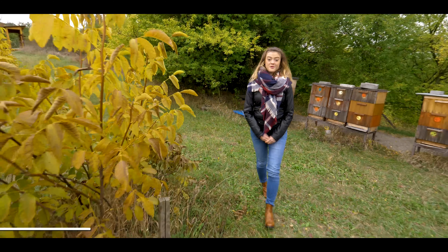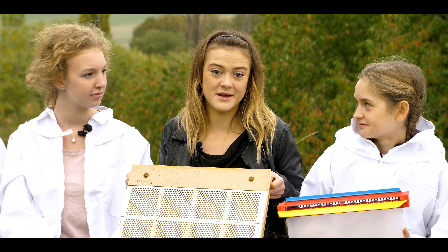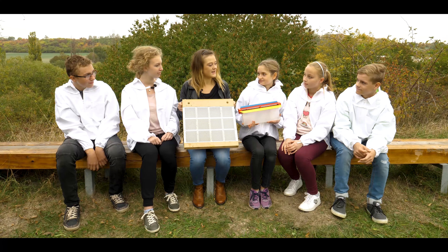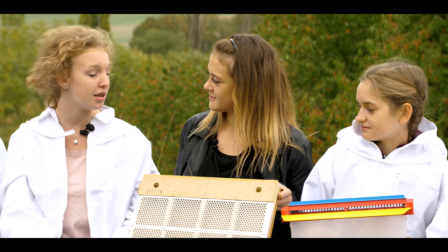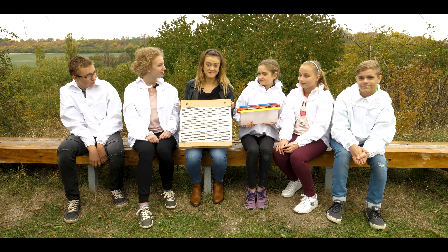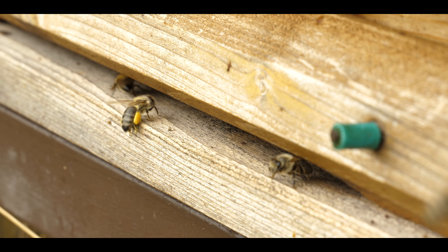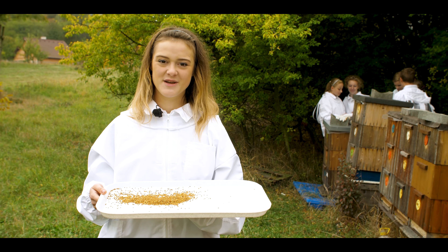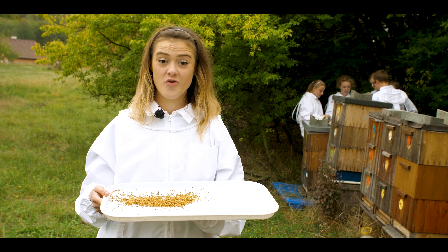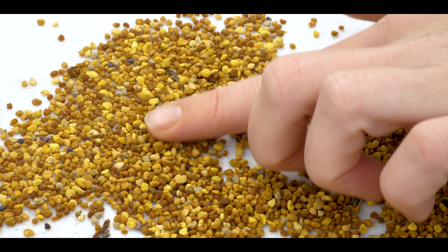These are pollen traps. During May and June, which is the time when bees bring the highest amount of pollen, we can place them in the lower part of the beehive. Through little holes, bees get into the hive and release the pollen. The pollen trap must be cleaned every day and the collected pollen can be frozen or additionally dried. It is a great source of vitamins, proteins, and minerals.